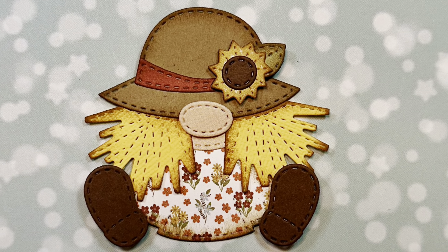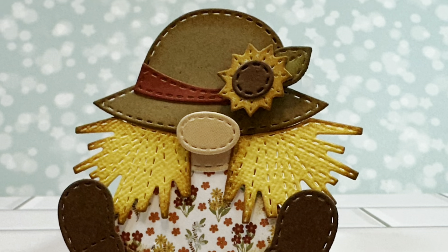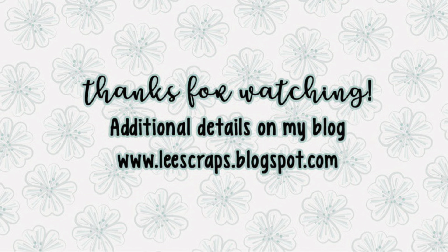And isn't she the sweetest? Thank you so much for stopping by. Hop on over to the Jaded Blossom blog and be inspired by the team. Visit the Jaded Blossom store to get your hands on these amazing products. Keep your eye out — this will be stocked again soon. Bye everybody!